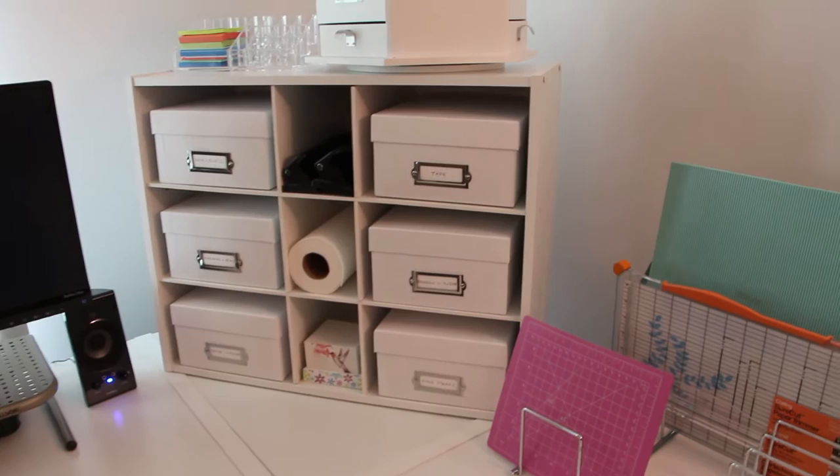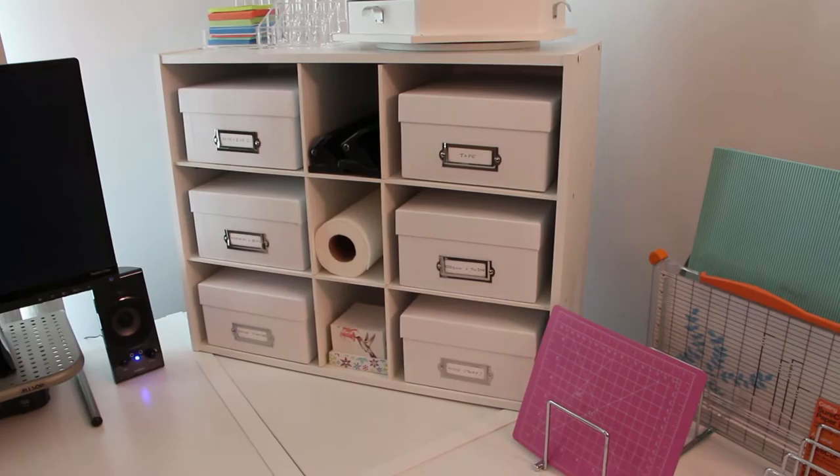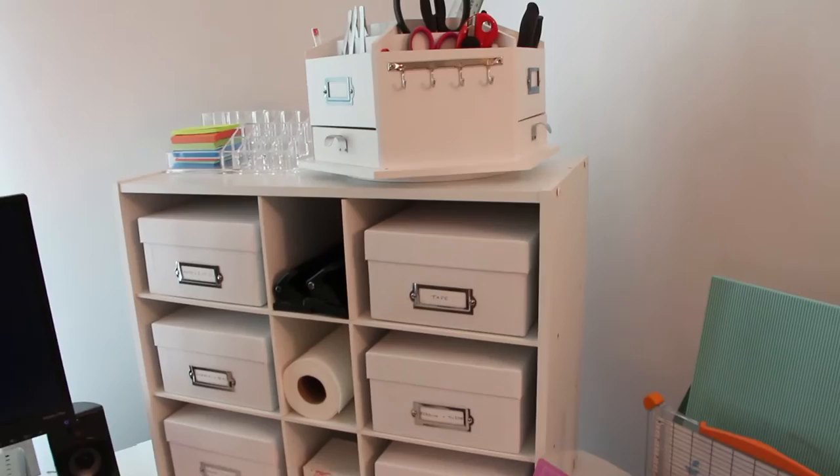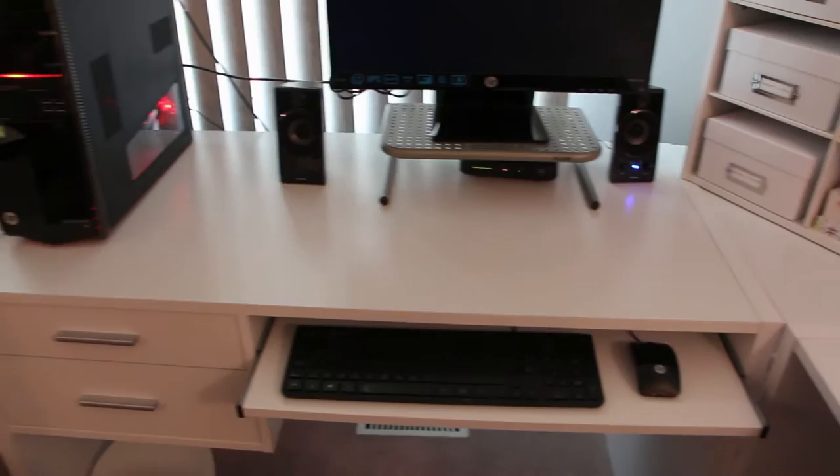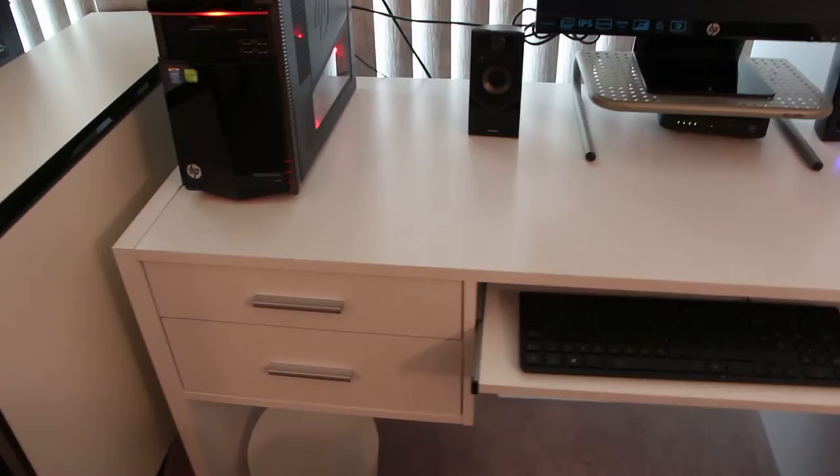I just took off two of the slats to make room for the photo boxes. Up top I have my craft carousel from Michael's. And then I have my computer. These drawers are empty. I'll probably put some organizational supplies in there.